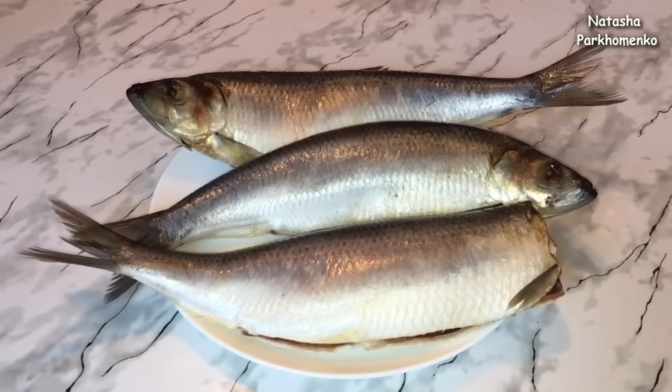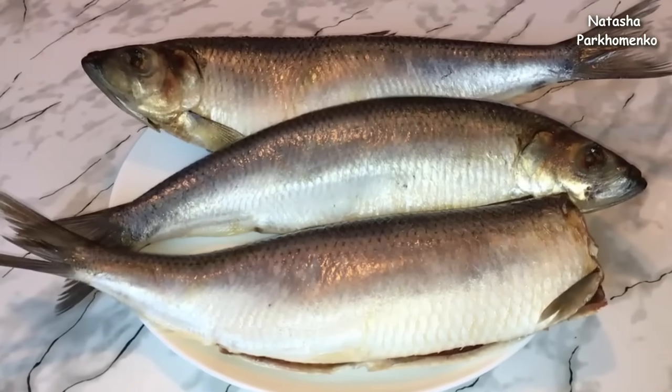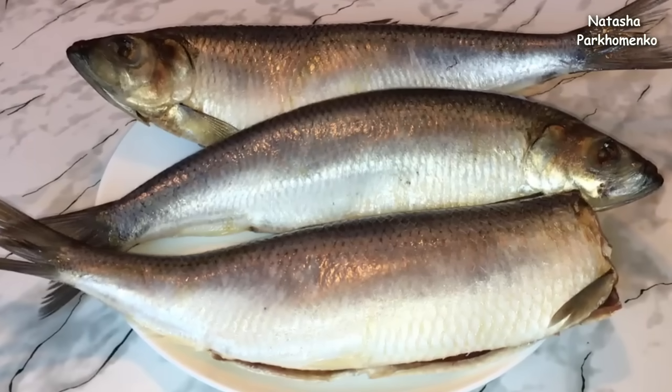How to make herring on a fillet, you can see on my channel in my videos. I will leave the description below this video. I hope you liked the recipe and you will cook it. I am Natasha Parkhomynka.